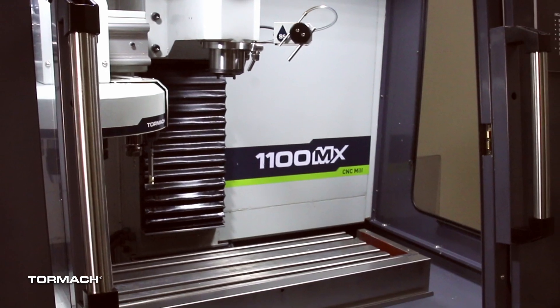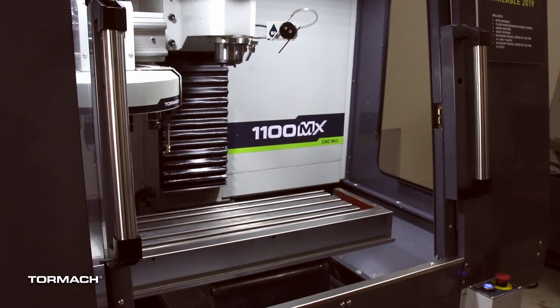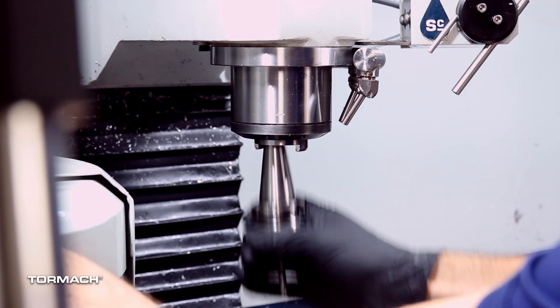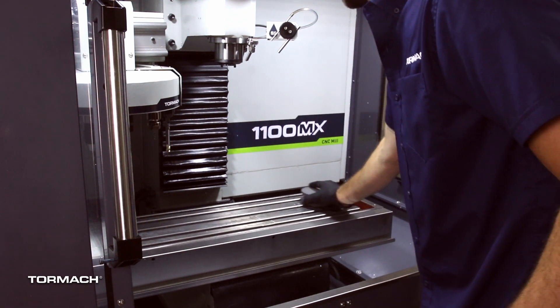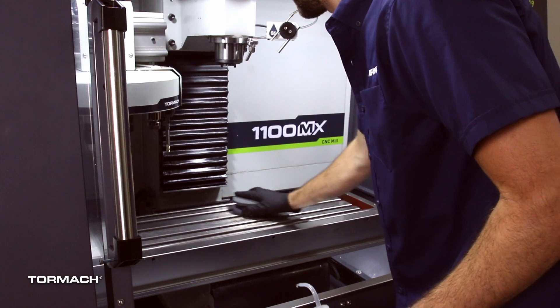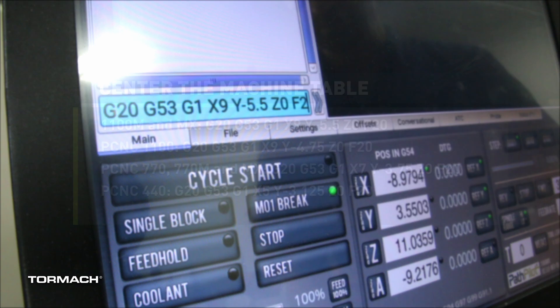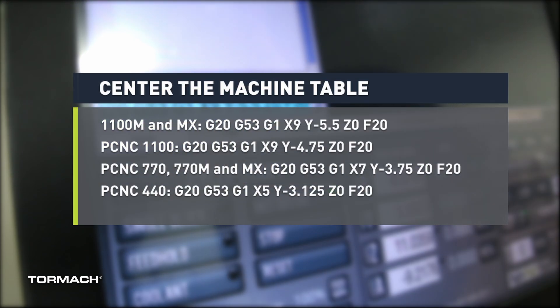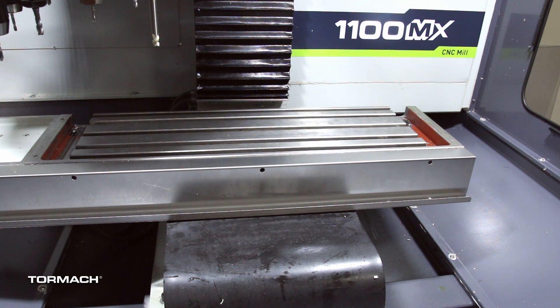To start the leveling procedure, remove any vices, rotary table, or fixtures from the machine table. Remove any tools from the spindle. Stone the table using a lubricant or water displacement oil to detect any burrs, then wipe the surface clean with a cloth. Reference the machine, then using the MDI line, type in the command to center your machine and hit the Enter key to execute.